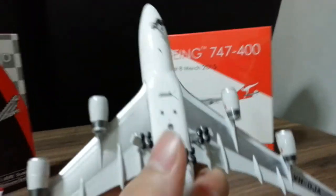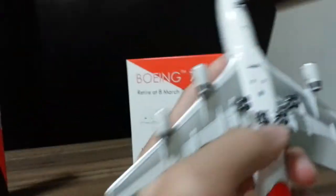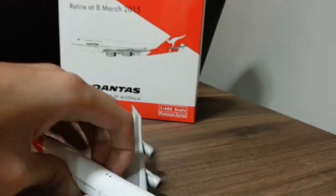Now let's look around the 747. It has 4 main landing gears, nose gear. It doesn't have the name Qantas on it — it just has the name Phoenix. Here's the registration and the Qantas flag.